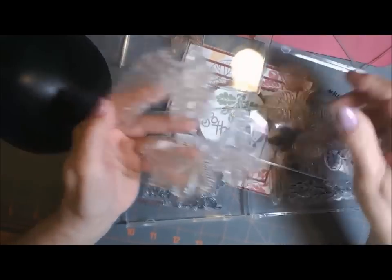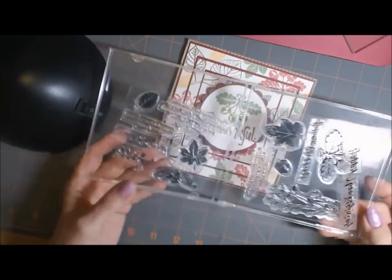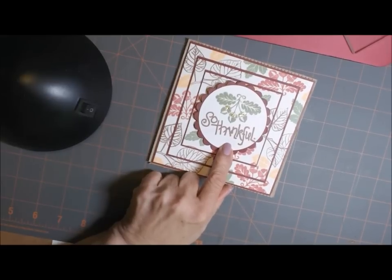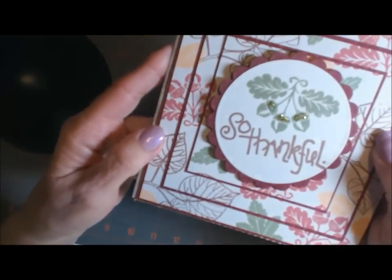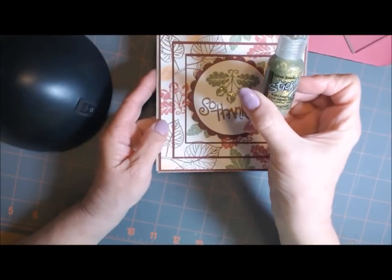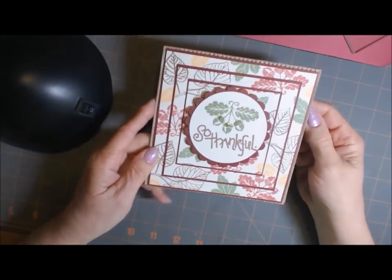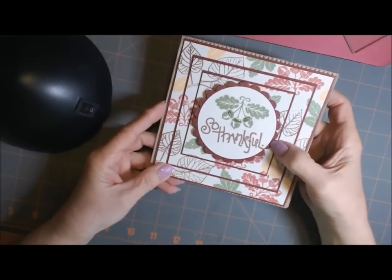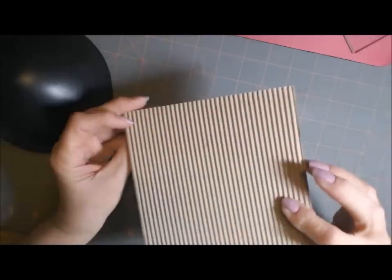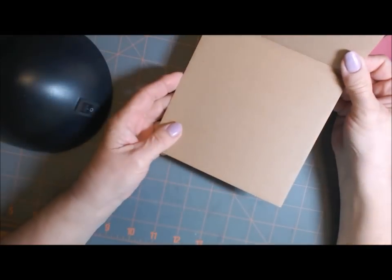I think these have been discontinued, but anyway I used those. These TPC Studio stamps and this 'so thankful' — I think this was a dollar stamp from Michael's. I just put some lime green stickles over the little acorns. This burgundy here is just from my stash. These are both Spellbinders. This is corrugated cardboard from Michael's and the inside is just plain.